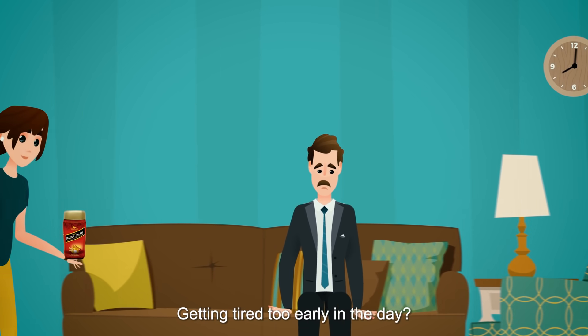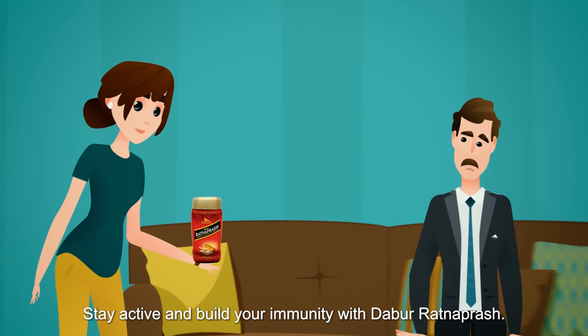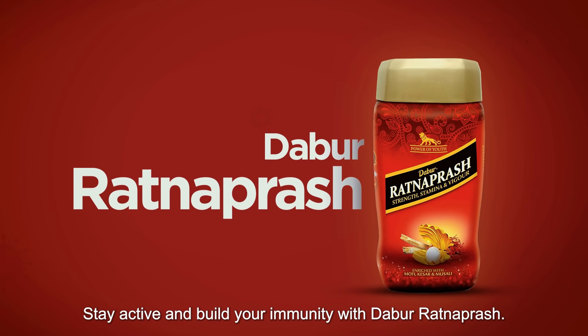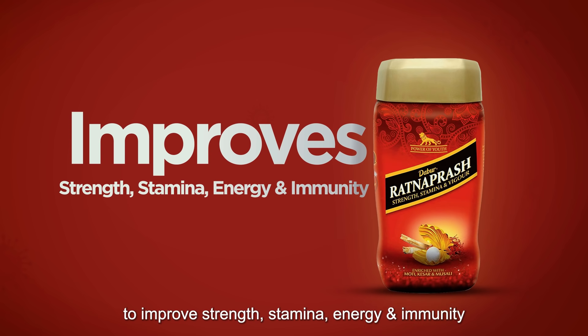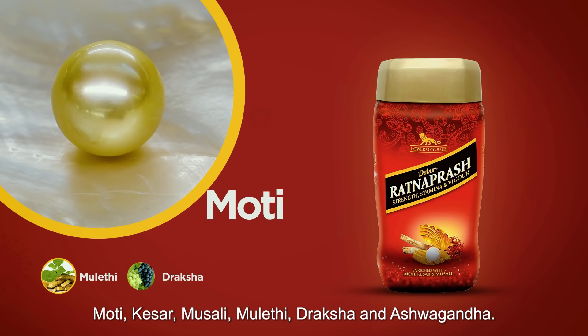Getting tired too early in the day? Stay active and build your immunity with Dabur Ratnapraash. It is clinically tested to improve strength, stamina, energy and immunity, and contains Moti,